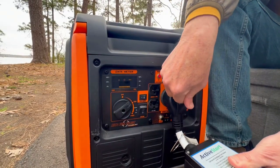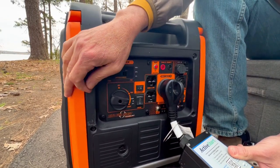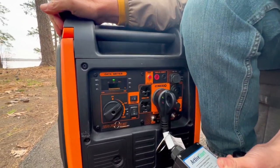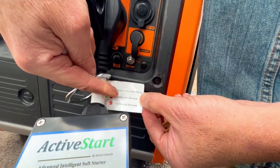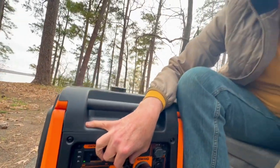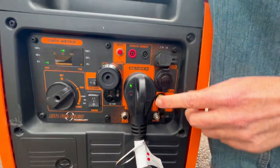We're going to plug the Active Start into the 30 amp, start the generator, put it on choke, start it up, and hit it on run. If you notice, we have a red and a green light, which is an error indicating a hot neutral reverse. These generators have an open ground. By the way, I'm not an electrician, but if you take the bonding plug and plug it in, the red light goes away and you no longer have that error.